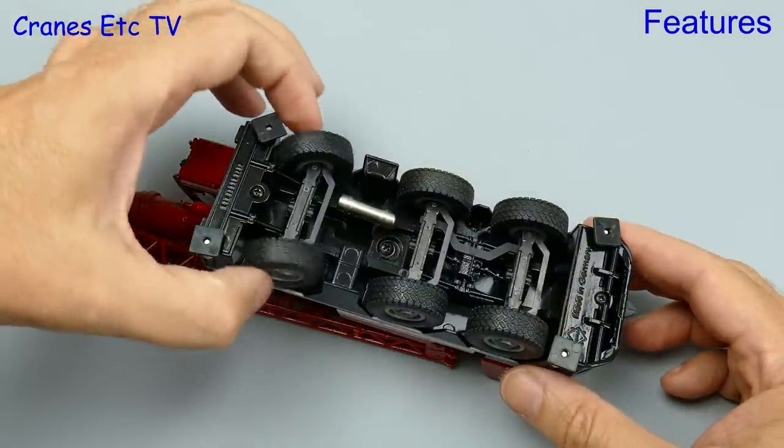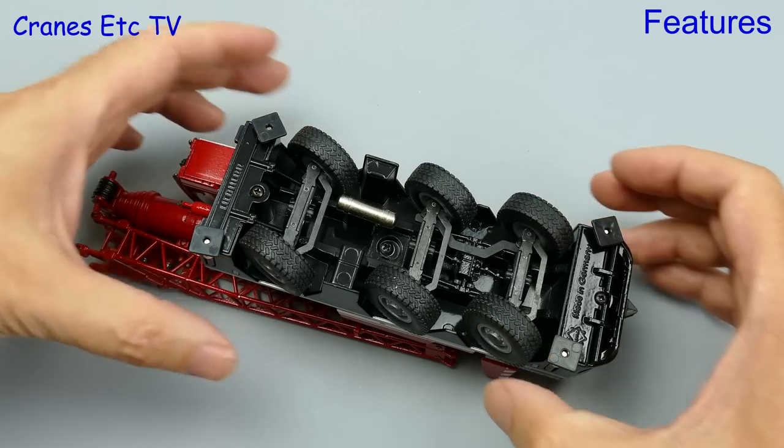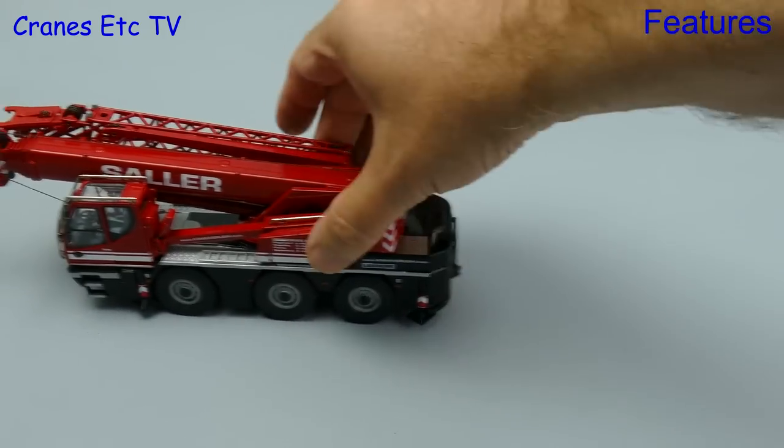Looking at the steering, the front axle has a decent range of movement. At the rear the two axles are linked together, but that does mean that not all of the steering modes of the real crane can be replicated. This is a heavy little model that's mostly metal, so it rolls very smoothly.